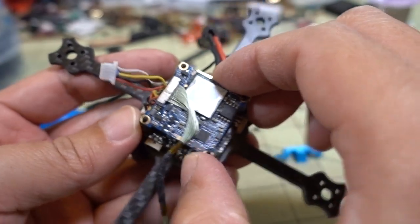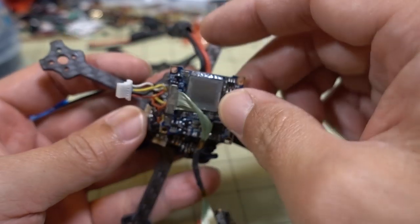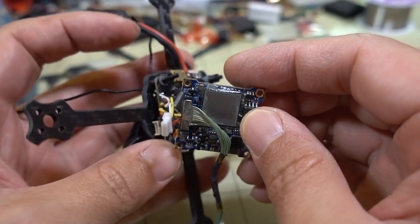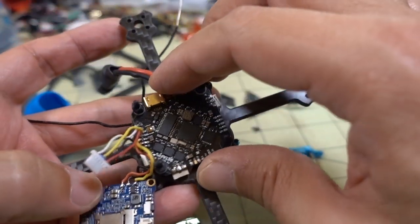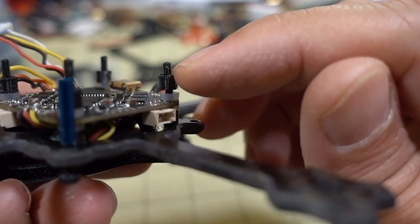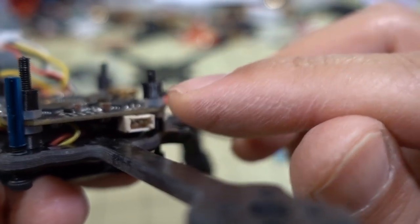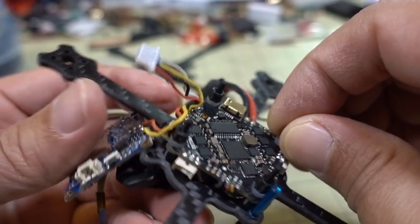The Split Mini board comes right off and you can see where all the wires are soldered - we'll cover that in just a second. Flipping it over, you can see the spacers that create space between the flight controller board and the camera board, so we'll remove those.